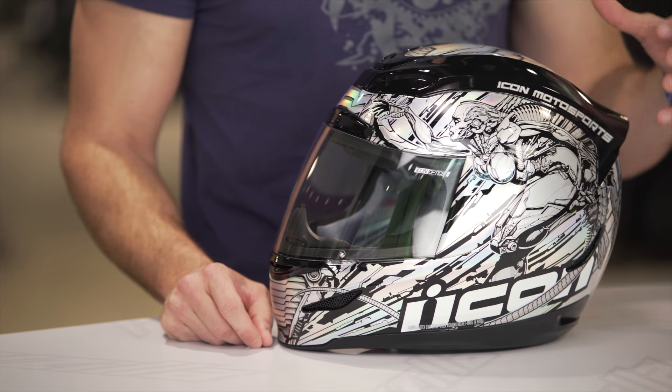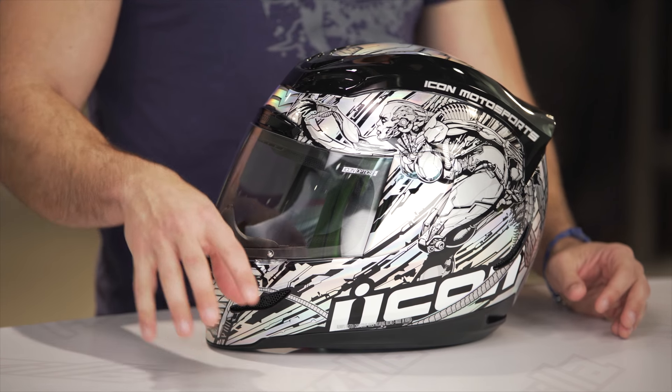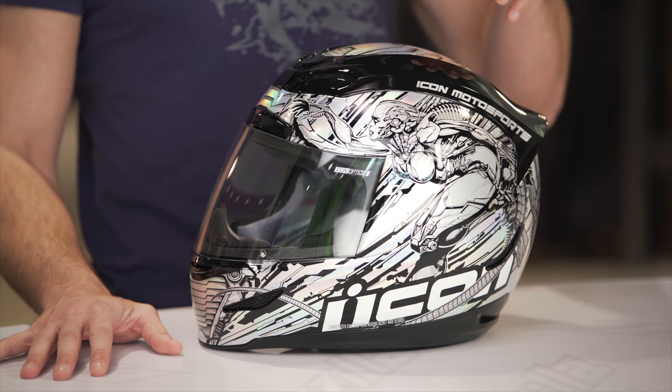This is the hardcore sport rider test, because if you've been hardcore sport riding for a decade or more, you might remember this graphic. This is the Mechanica graphic. We first saw it in the spring of 2018 on a Domain 2, back when Icon helmets were heavy, they were beefy, they were cool, but they were not as inspired or have the tech that the Armadas have today.